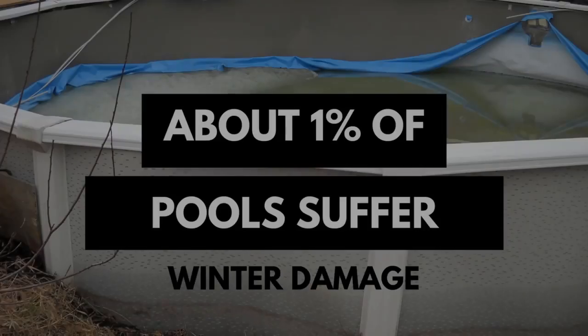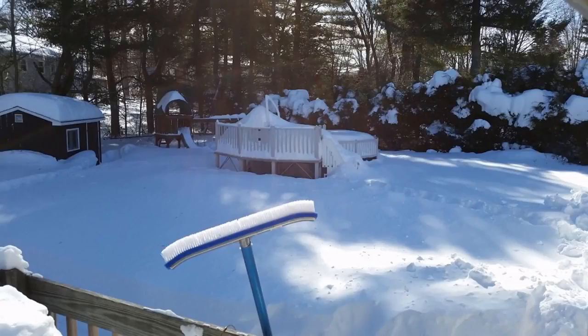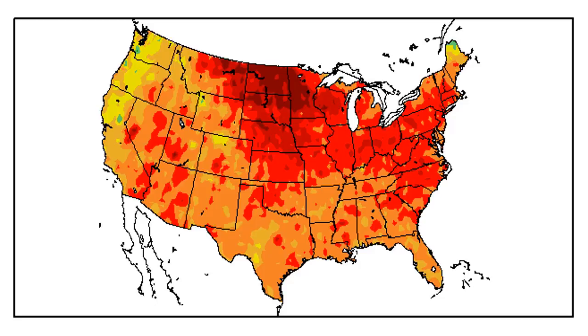It doesn't happen often — maybe to about one percent of the pool population — or if we have a really bad winter, like we did a few years back, it can happen then as well. What happens is you get these really warm days in early spring and the ice that forms during the winter begins to melt.